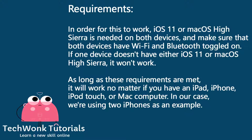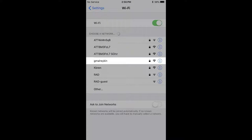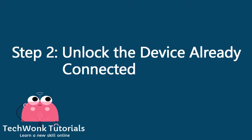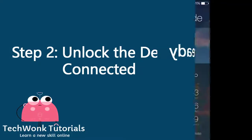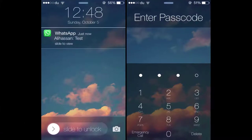In our case we're using two iPhones as an example. Step 1: choose the Wi-Fi network on the iPhone that needs internet access. Open up the Wi-Fi settings and select the network you want to connect to. This needs to be the exact same network that the other iPhone is already connected to. After you've selected it, the enter password screen will show up.